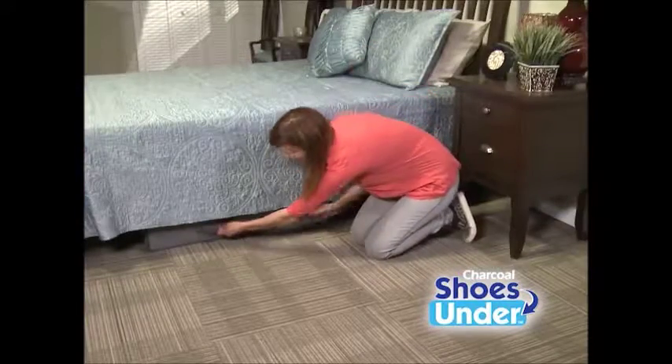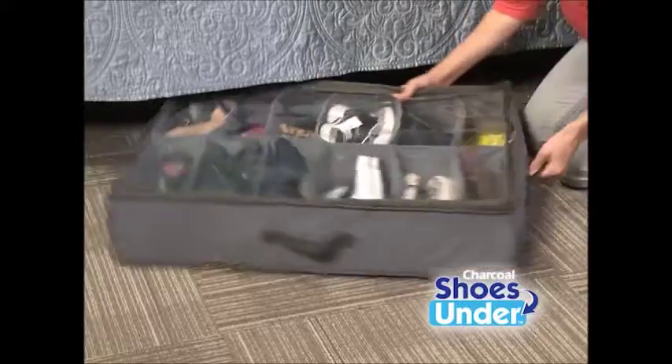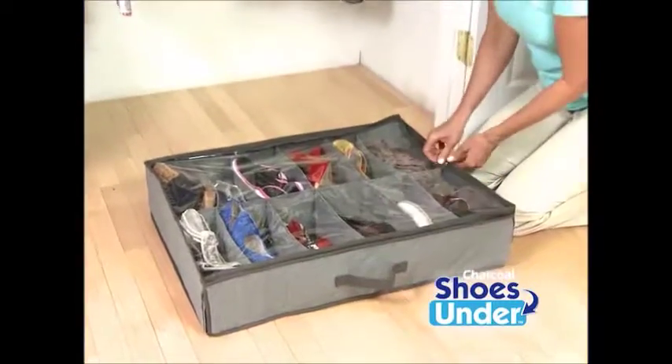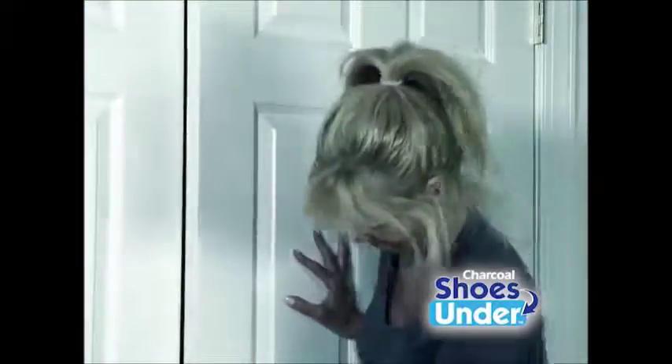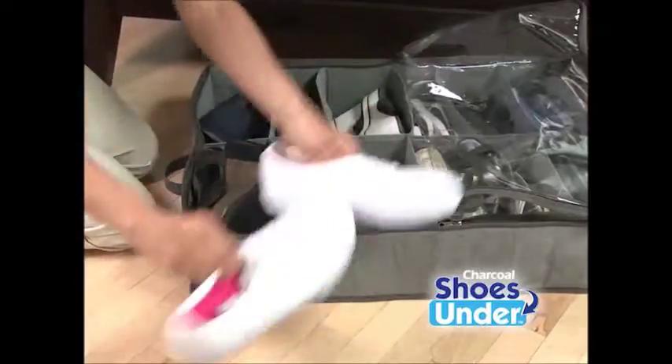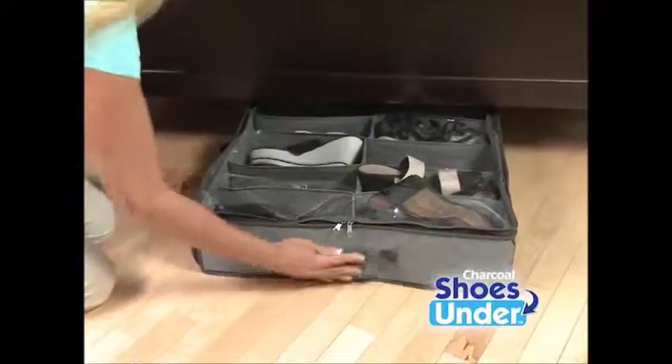The double-handle design makes it simple to store your shoes here, there, practically anywhere, so they're always handy and odor-free. Shoes are expensive, and there's never enough room to keep them in their boxes. With Charcoal Shoes Under, you can protect and keep them odor-free, making almost any space a perfect storage place.